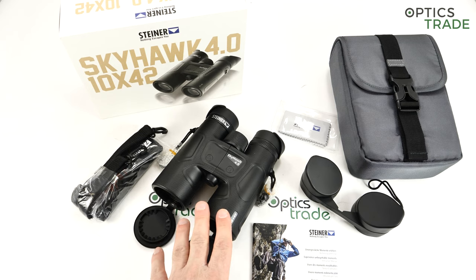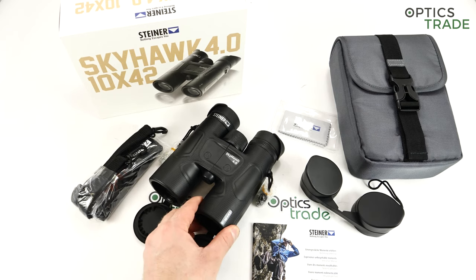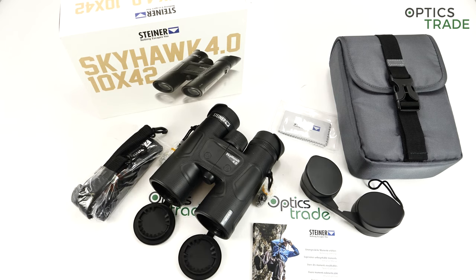The warranty — I also have to mention the service. Their service is almost second to none. If anything happens to your binoculars, you just send them to service in Germany and they will fix them. This is also something that the majority of other manufacturers at 500 euros are lacking. The optical performance is decent.